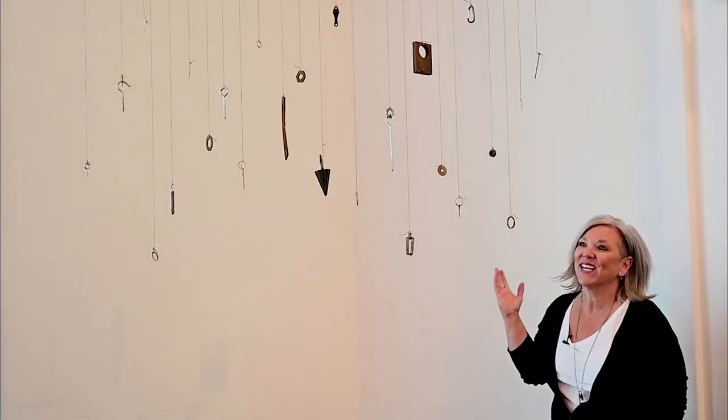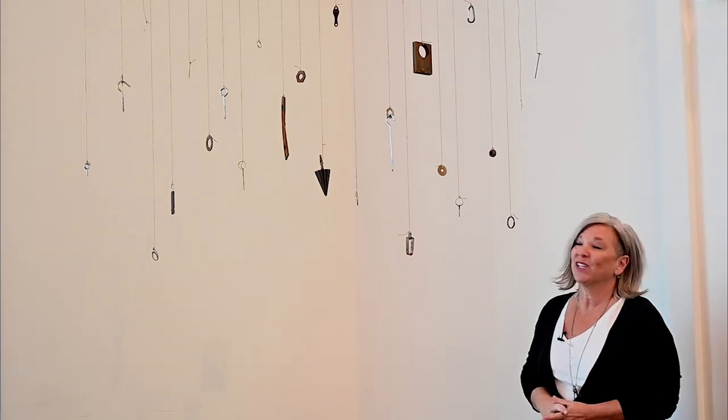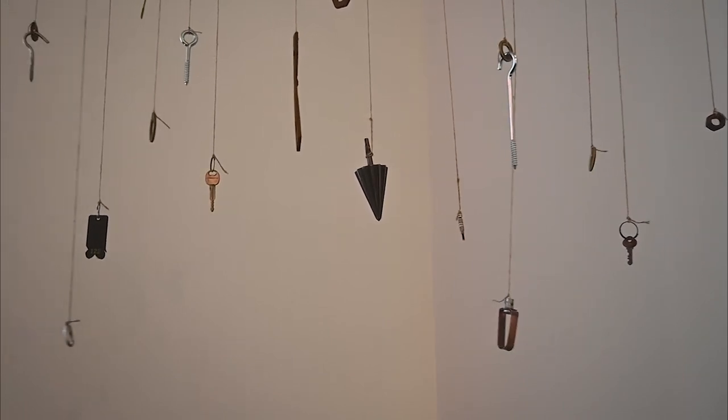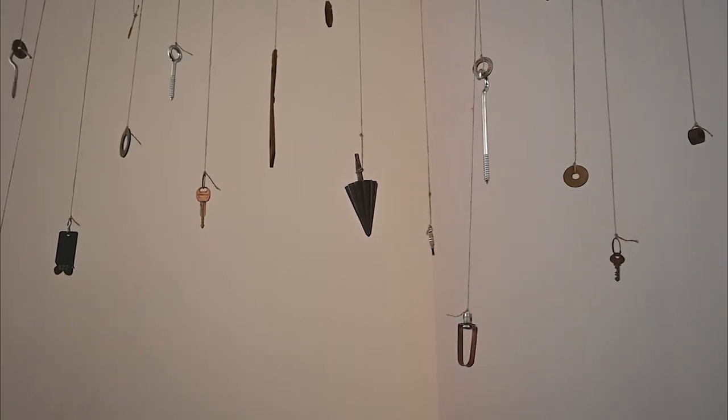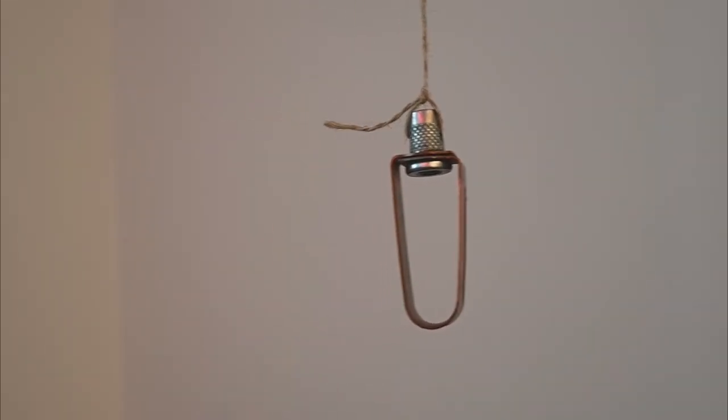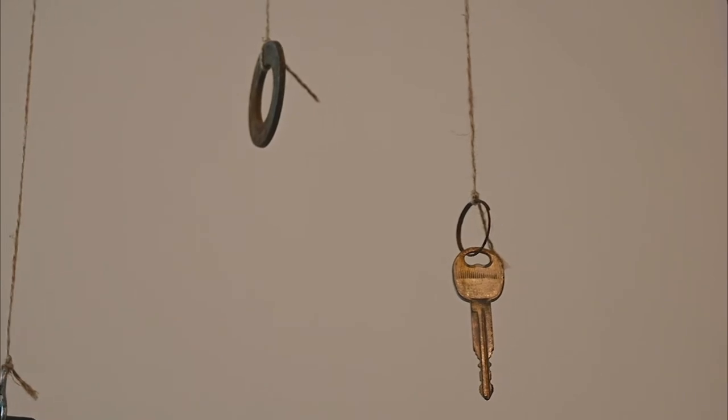This is my second piece in the Planetary Show and it's called Plummet. This was me experimenting with common everyday objects — found, recycled, reclaimed objects — and how their weight, size, and mass can affect how they could be used as a plumb.